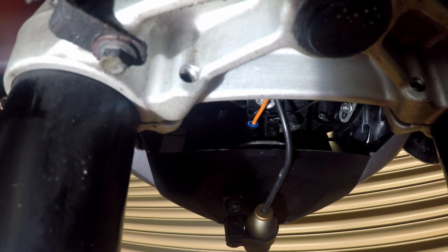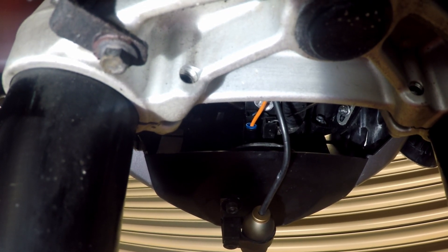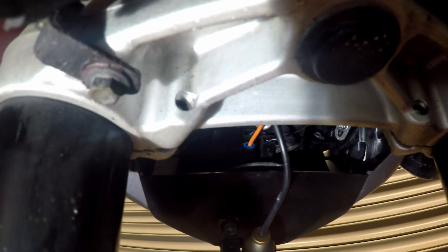Hopefully you can see the piggyback terminal. There are two wires that go to the horn - one black is the earth, the other one is a blue and red, something like that color - you might be able to see it on the camera.